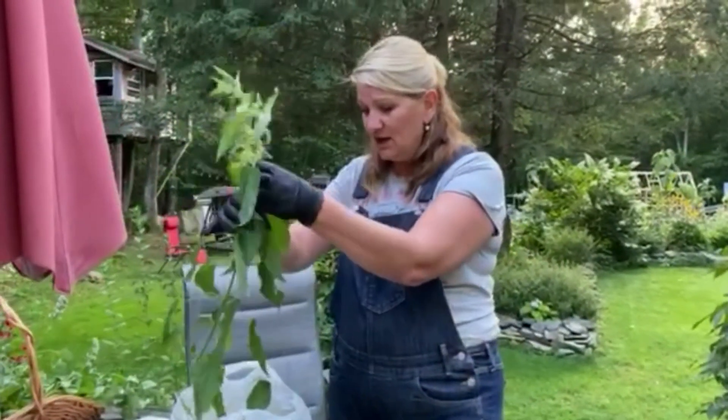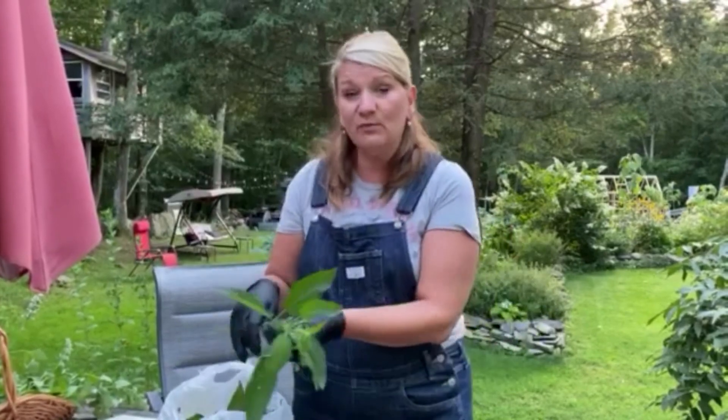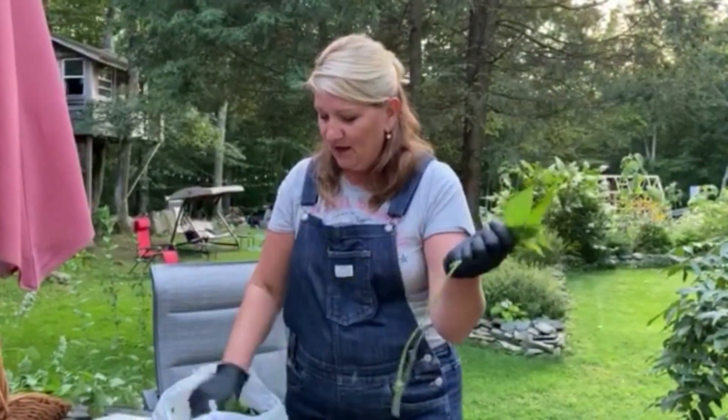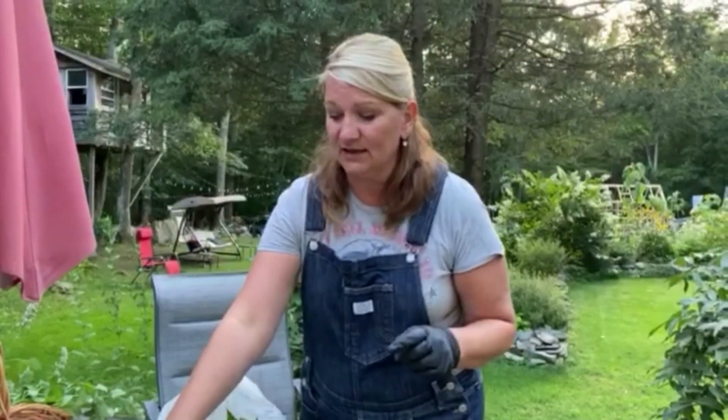When I'm done harvesting, I'm going to stick this bag in the freezer. It's not going to go bad in the freezer if you can't finish the process right away. I already have some in the freezer from yesterday that I harvested, and I will show you how to continue the fermentation process.